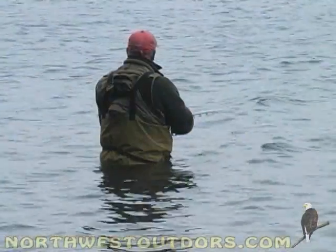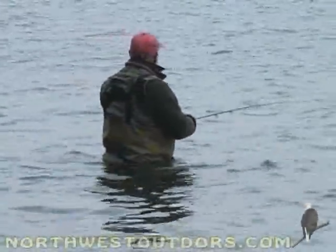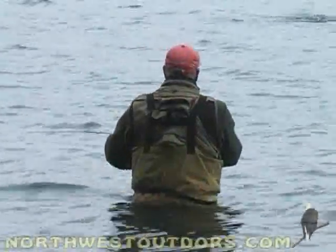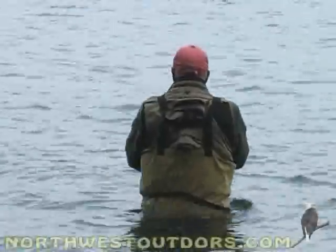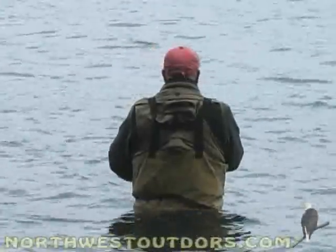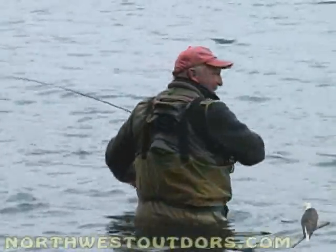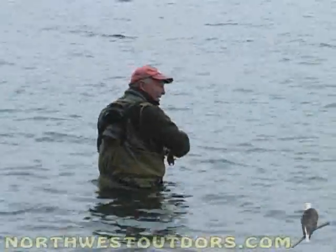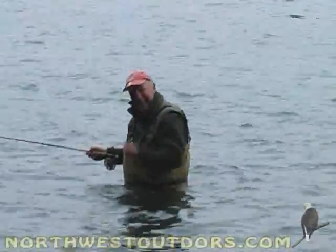Oh jeepers, there it is Willie! Doggone it! And there he's out there again! Come on baby! There he is — fish on Willie! Doggone it, I missed another one! I had him!